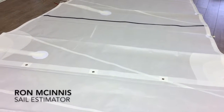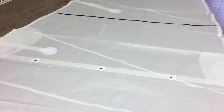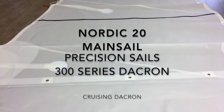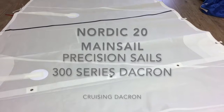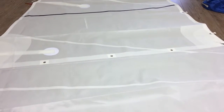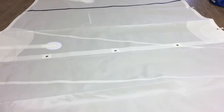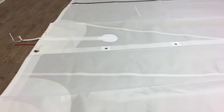Hey, good afternoon guys. Ron here from Precision Sales, doing a walk-around of the Nordic 20. This is a mainsail — basically when you get a quote from us, this is what we're quoting. It's made from our 300 series Dacron, no bells and whistles. This is as it's quoted, so if you ever wonder what our sails look like without any additions, this is what you're going to get right out of the box.